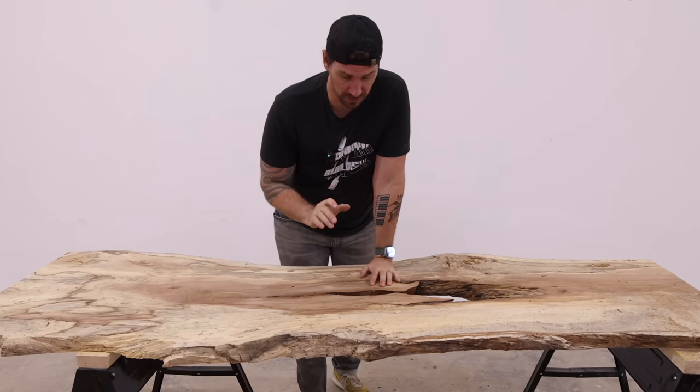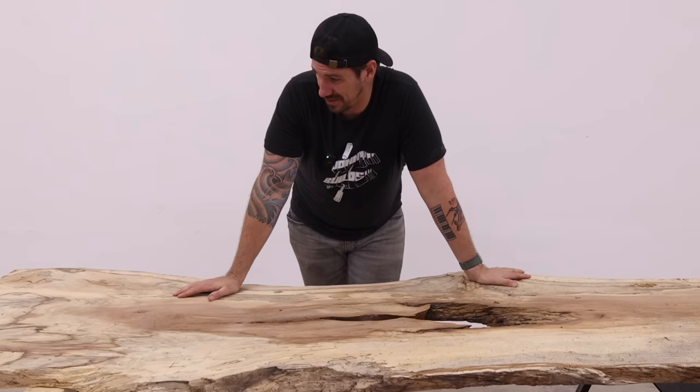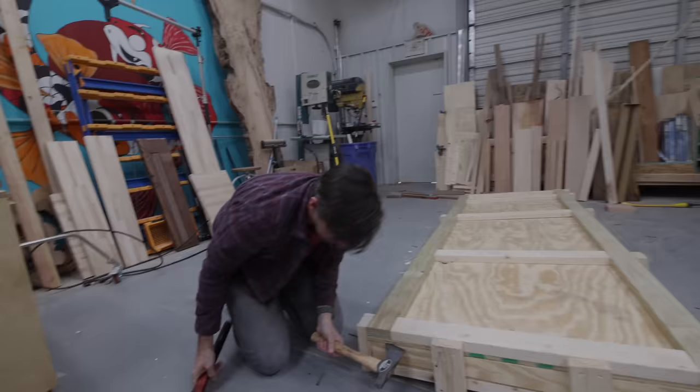This thing is so rotten in so many places that I'm not sure I can actually save this. This is not good — it is really, really bad. Let's jump back in time.